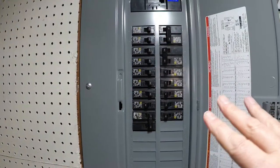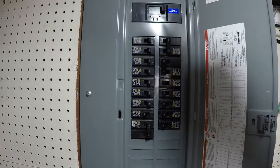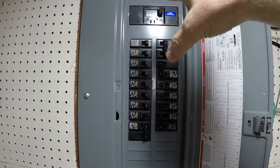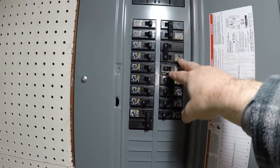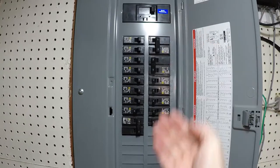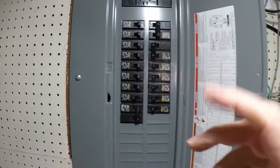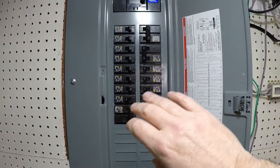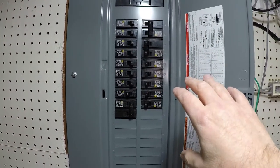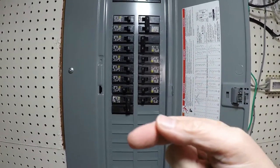Let's go over to the panel and I'll show you some basics. Here we are at the panel. Basically what you have here is the main breaker. You've got the wires from the outside coming in where all the major power comes in, and from here all of these individual breakers will clip into a bus bar in the back that's tied into this.